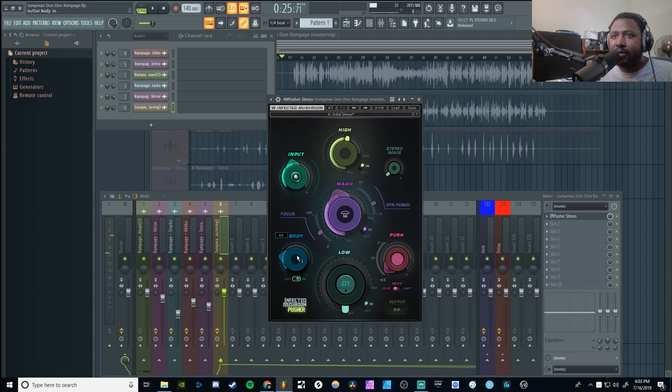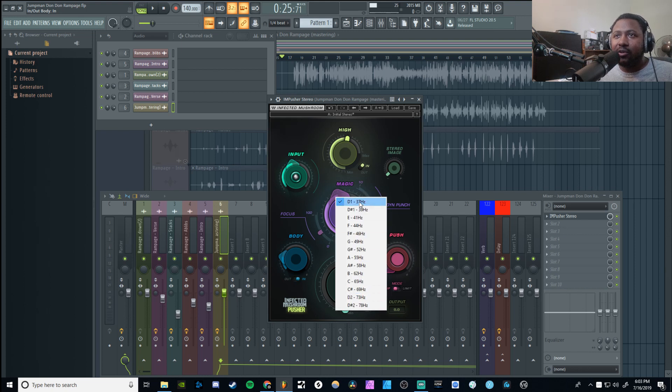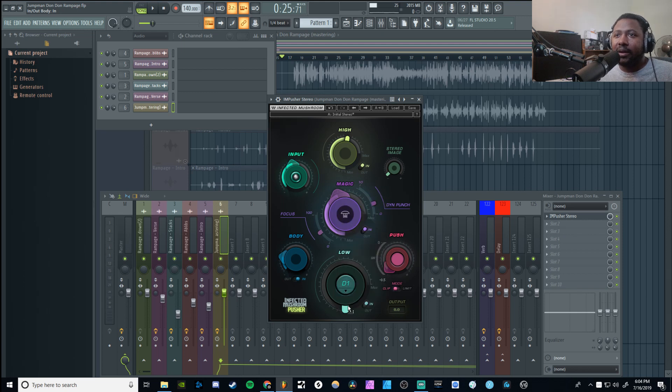Pretty good right there — just a little bit of lows to the low mids. And like that. Now this section is where you get the sub frequencies, and you can actually choose the key. Depending on the key and the hertz you'll be boosting, I'm just gonna leave it at D1 because I want to boost everything below there and give a little bit more sub. My artist Jump Man Don — link in the description — likes the lows, he wants stuff to knock in the trunk. So I want to make sure I deliver that without sacrificing the highs and mids.